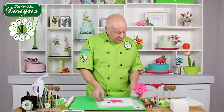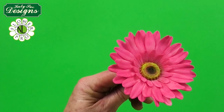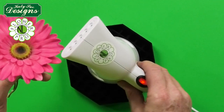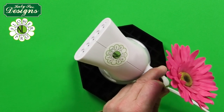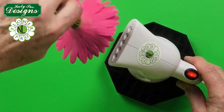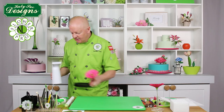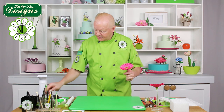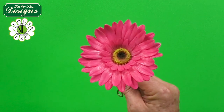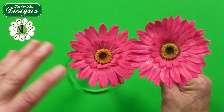Once the flower is completed, steam it using a steamer — gently steam the front and back. This sets the colors beautifully. The high shine from the steam will disappear, giving a subtle natural finish. With dark colors like this, steaming is especially recommended.